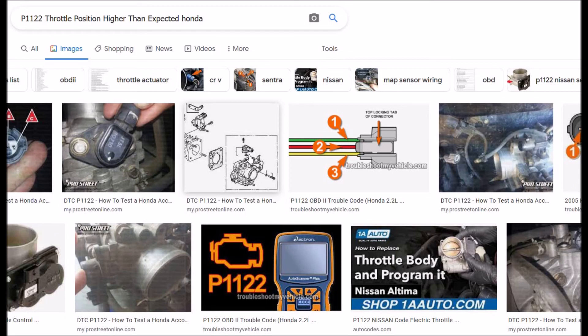That's a quick overview of a P1122 throttle position higher than expected on a Honda. If you have anything to add, drop it in the comments. If you have questions, ask me and I'll try to answer them. If this video helps you, please click like, subscribe, and have a good day.